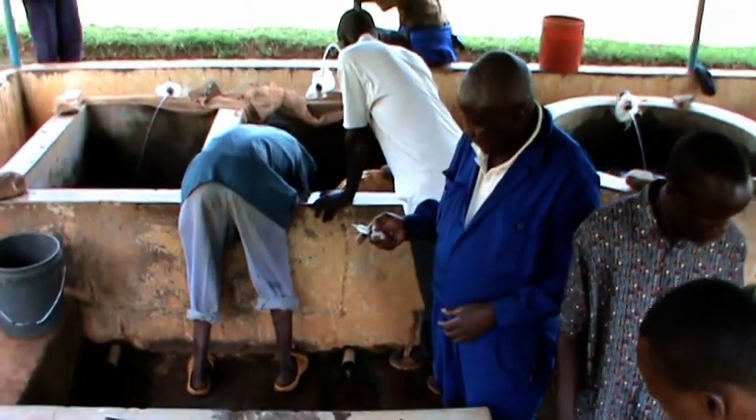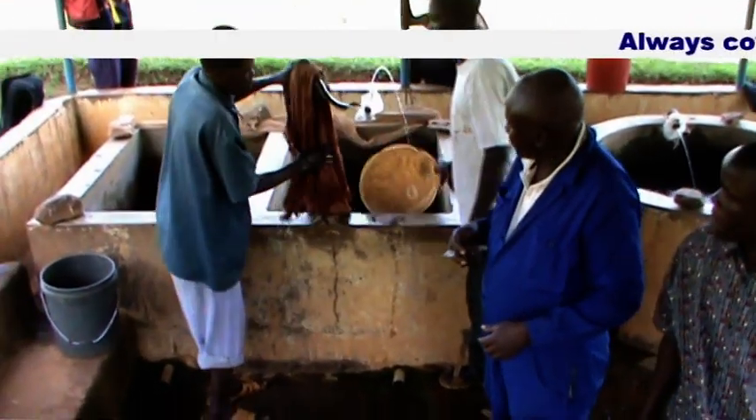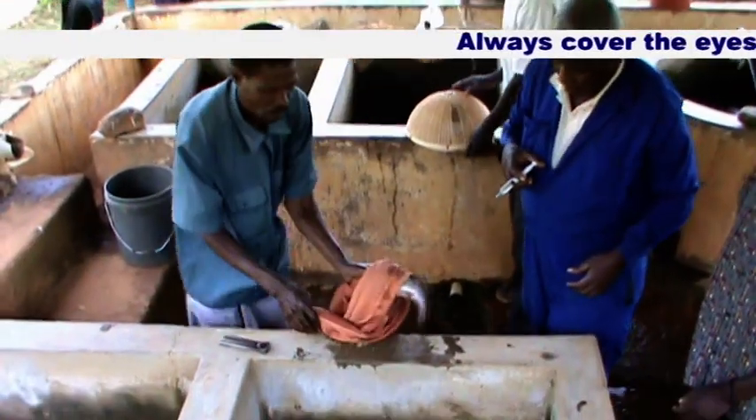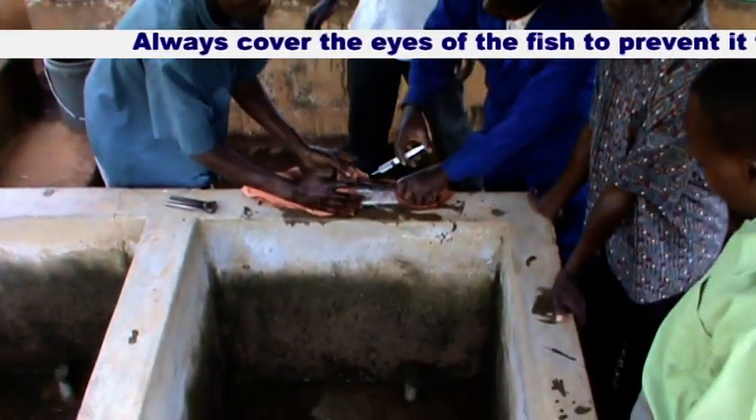Remember, when handling the fish, it is always advisable to cover its eyes. This ensures that it does not struggle during the handling.